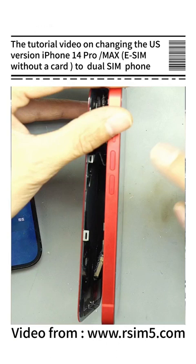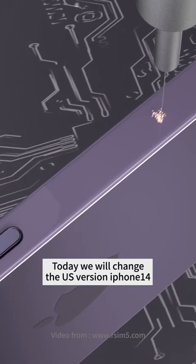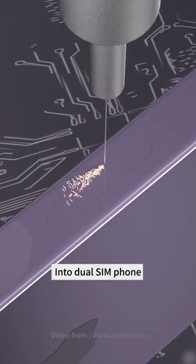This is a tutorial video on changing the U.S. version iPhone 14 Pro Max eSIM without card to dual SIM phone. Today we will change the U.S. version iPhone 14 into a dual SIM phone.